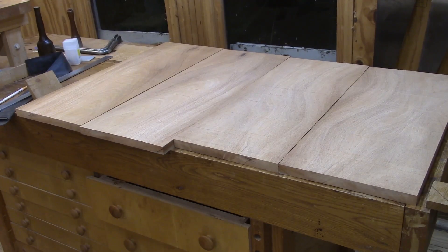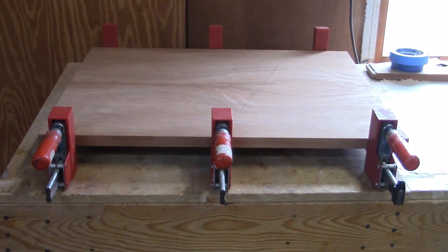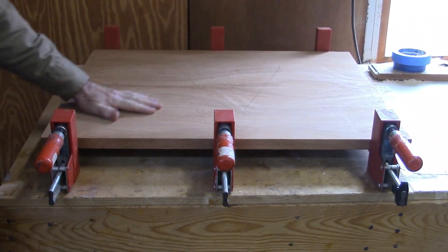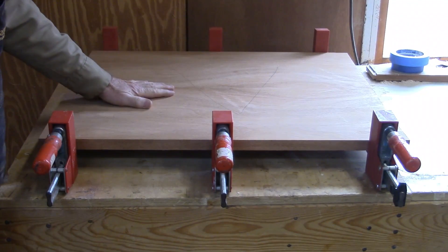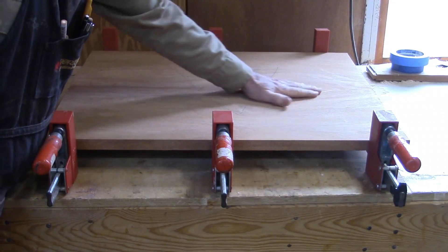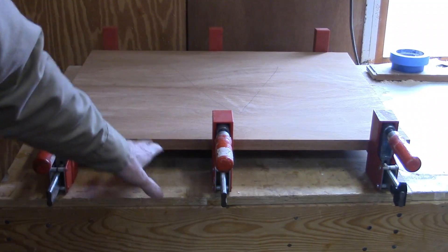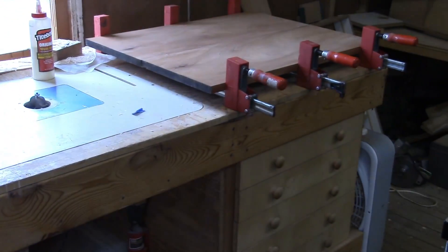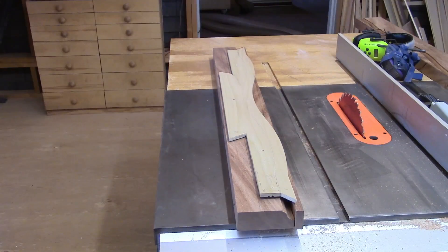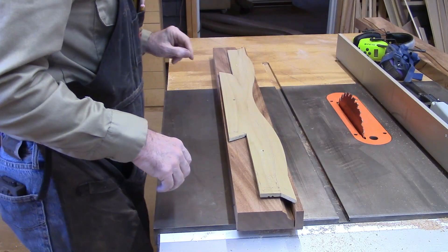I've resawed the 8-quarter into two pieces, bookmatched them, and glued them together. This is the good side — they will be thirteen-sixteenths of an inch thick. There's another one over there, so I've got four sides altogether since I'm making two chests.